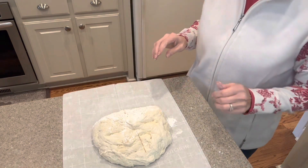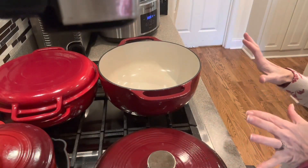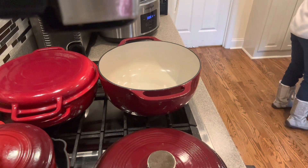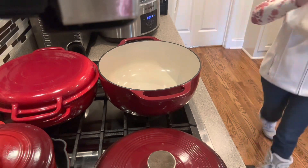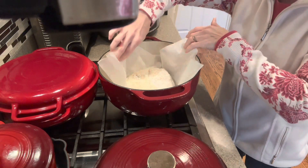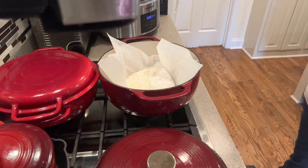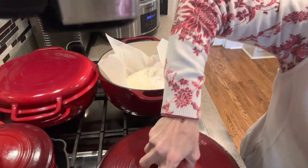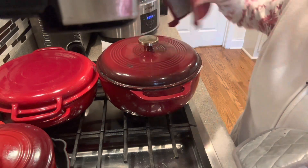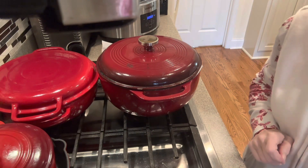We'll get that hot Dutch oven out and put it in. This Dutch oven is screaming hot. I've got the dough lifted by the corners of the parchment paper and we're going to place it right here in the center. Be careful not to touch anything hot. Use your hot pads to put the lid back on because the lid is very hot as well. We're going to let this cook in the oven for 35 minutes, then we'll take the lid off and cook it another five to ten minutes.